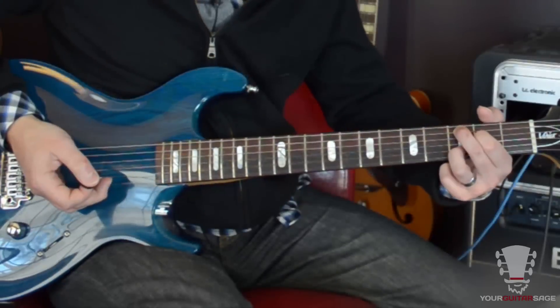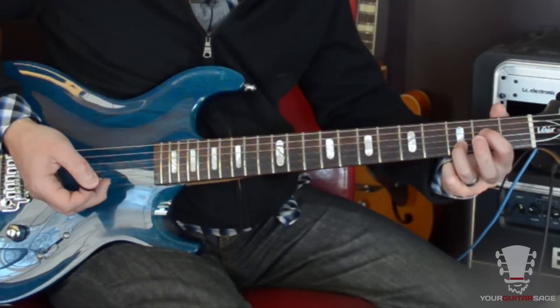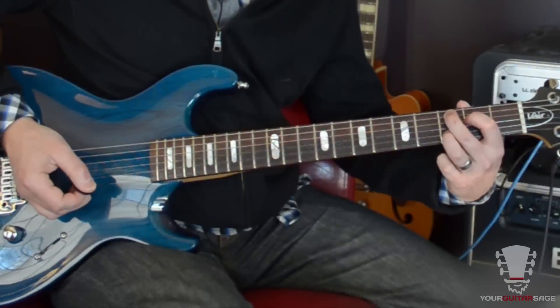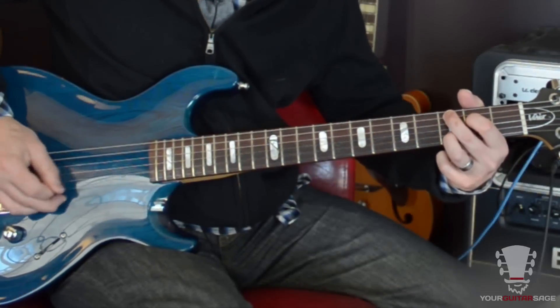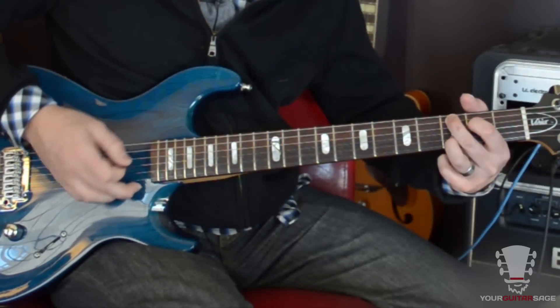And then the next chord, you're going to hold like this. You don't even have to hold that pinky up there — your third finger stays the same. Then you put fingers 1 and 2 on strings 4 and 5, at frets 2 and 3. It's kind of like a C chord, but you're playing it with fingers 2 and 3. So basically the same lick again, except you're hitting the low C instead of the D.